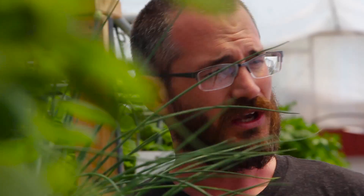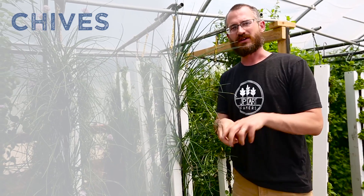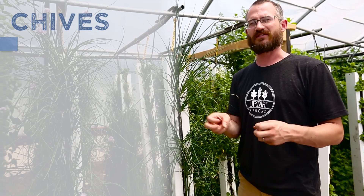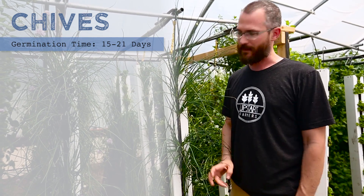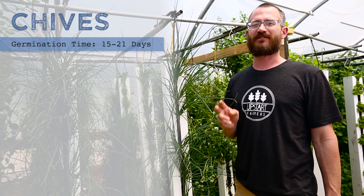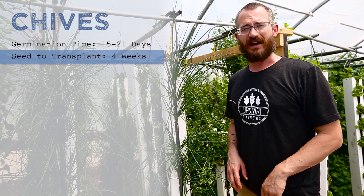These are freshly planted towers. You plant the towers by division. So you pull apart an old tower, take apart a bunch of the chive bunches that grow in there, and you plant them in a new tower. After a couple of weeks, they become very, very productive. You're not going to be planting seeds for the most part with chives — you want to start with a plant that you can divide up.